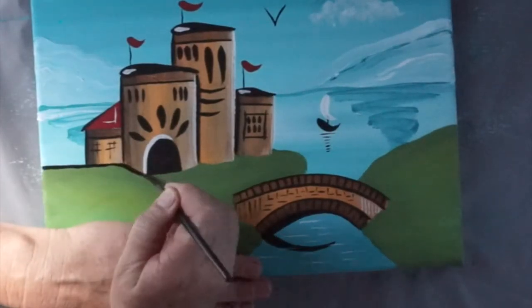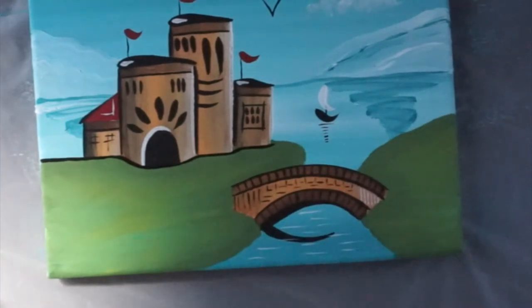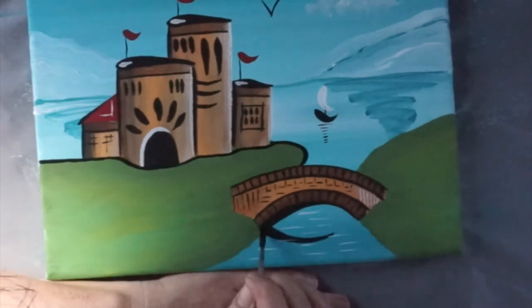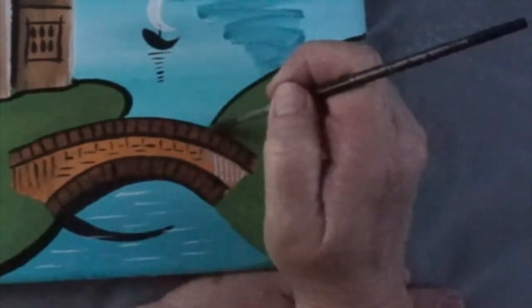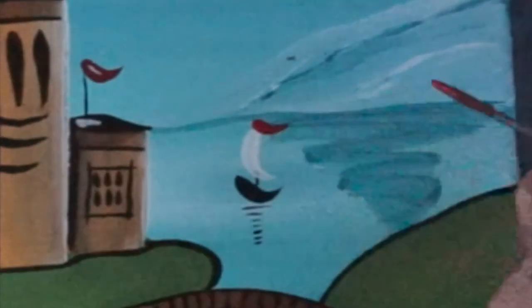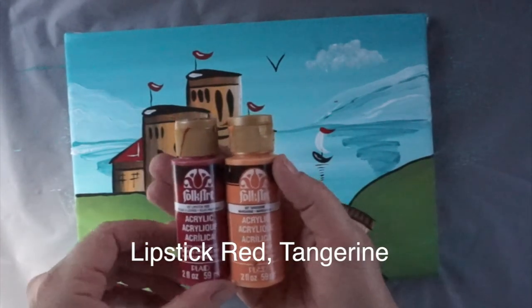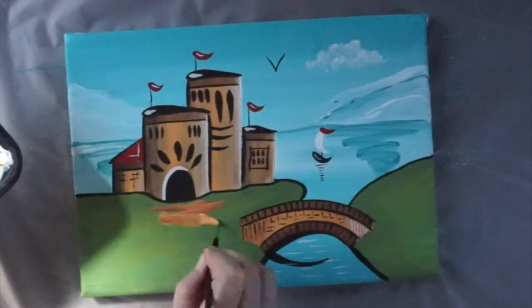Highlights on the flags. Flag on the boat, highlight on the boat. Now I'm going to do the path and we're using lipstick red and tangerine — get a bit of the tangerine and then a little bit of the red.